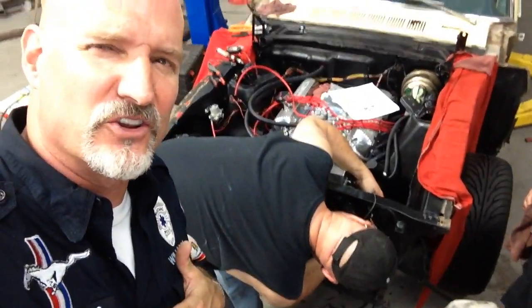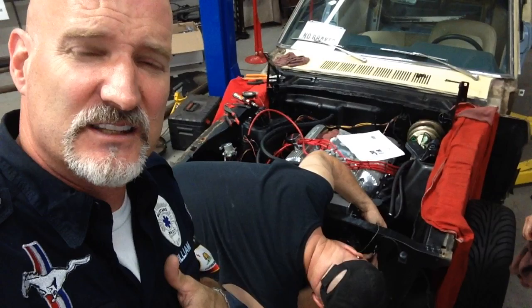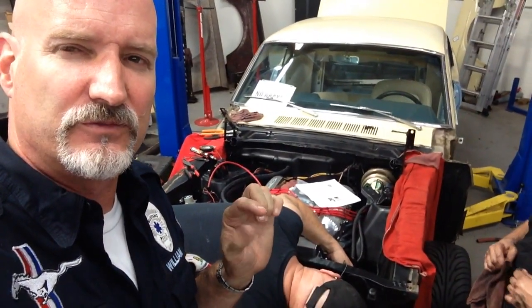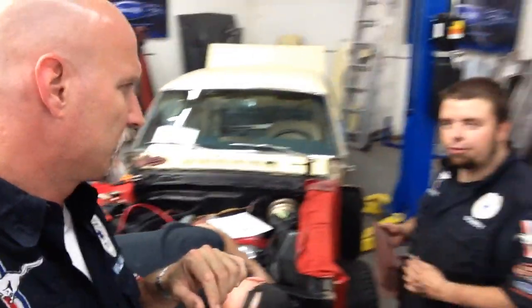Joe just did something inappropriate to Bobby, but we like modifications — we like doing something custom, something special. Joe found his little special bit here on your car, Peter. This is the fan control thermostat.